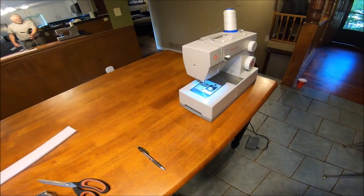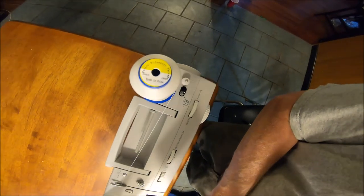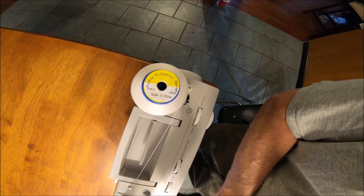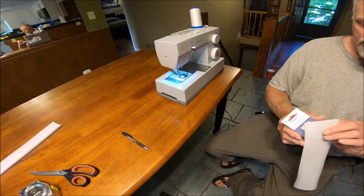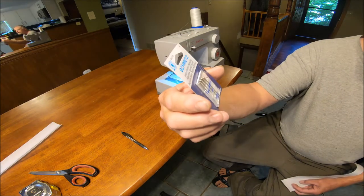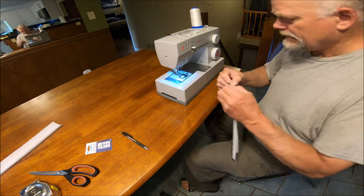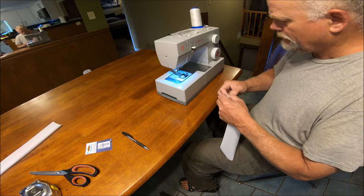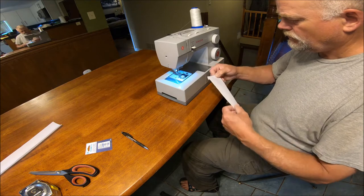I've already got the thread in here. This is polyester thread and it's supposed to be extra strong. This is what I got for the needle — it's a number 16. Since this is a woven material, you don't really want to use a leather needle; you want to use something made for a woven material.